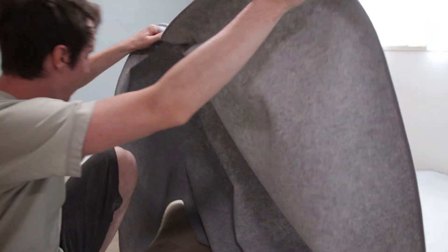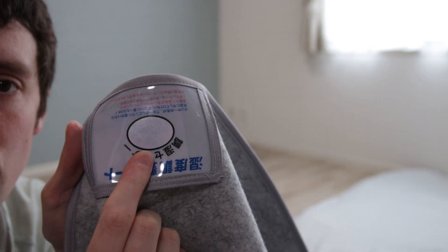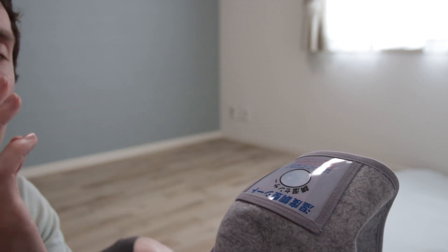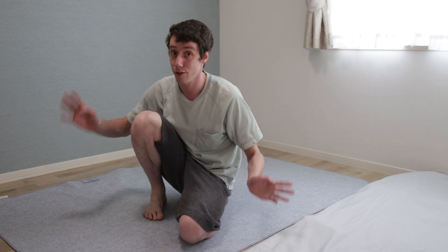For our futon, we have a drying mat — it's to keep the moisture out. It has a kind of indicator: if it's very blue, it means it's dry; if it's pinkish or fully pink, it means it's too moist. So we put this on the floor first, and it'll be smaller than your actual futon. This is what helps to keep your futon moisture-free.